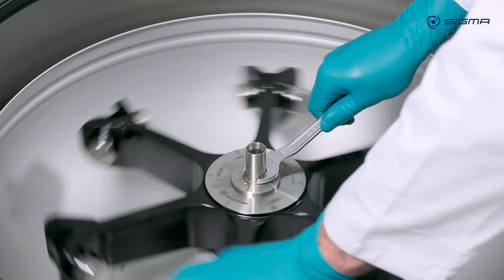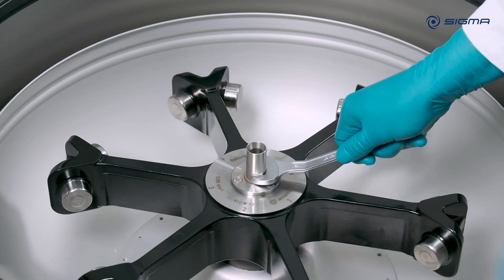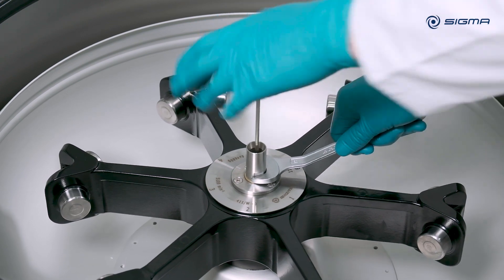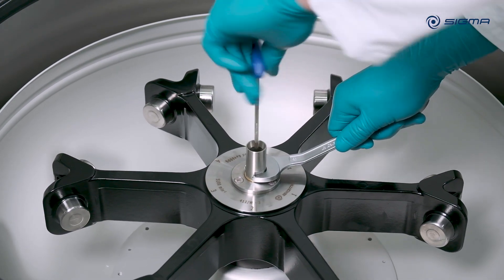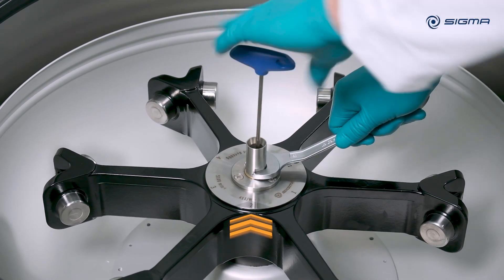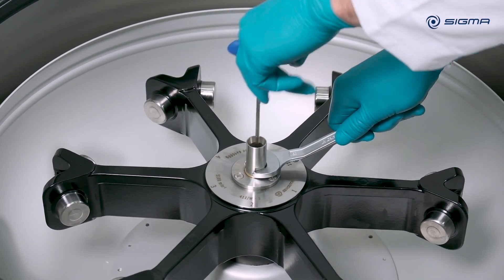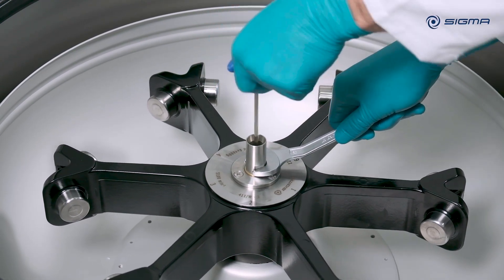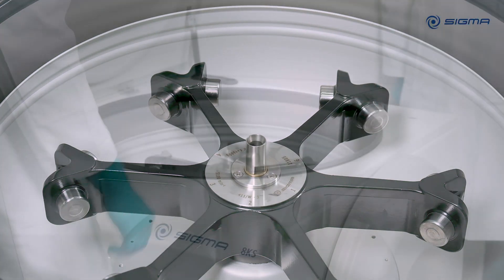Loosen the rotor with the open end wrench. Hold the rotor shaft securely with the open end wrench and turn the allen key clockwise, to the right, until the rotor rises by about one centimeter and is released. If the center screw is still tight, take the open end wrench and turn it further counterclockwise, against the resistance, until the rotor comes loose from the rotor shaft. You can then remove the rotor.